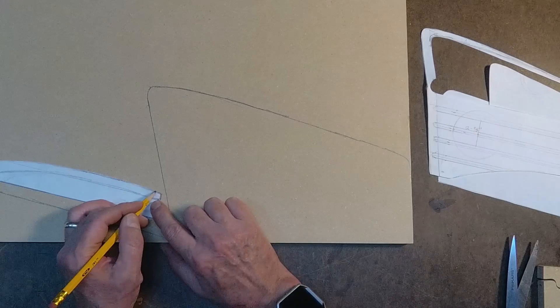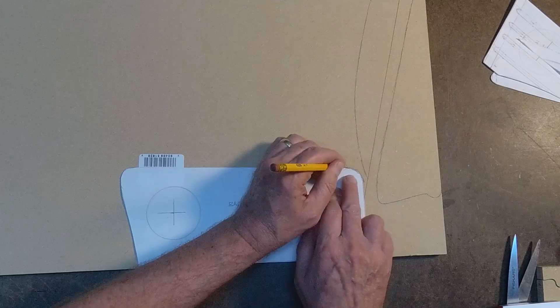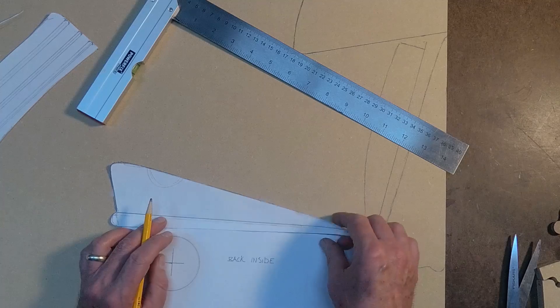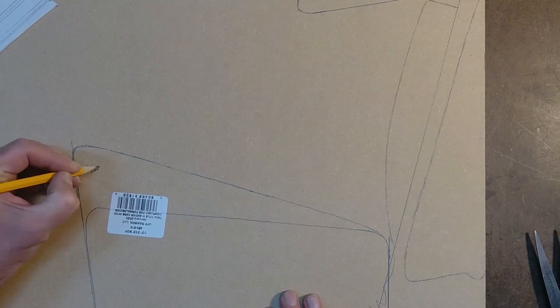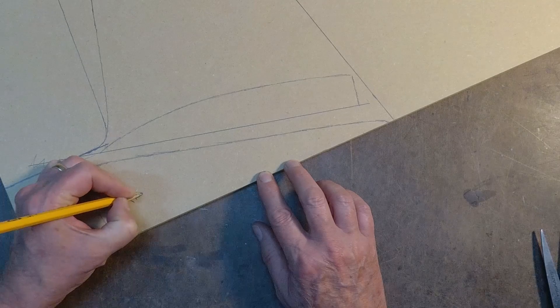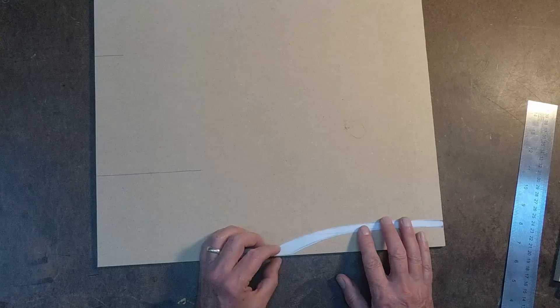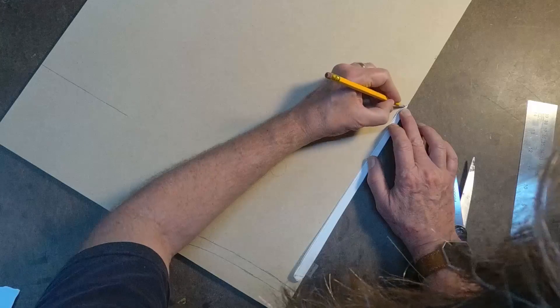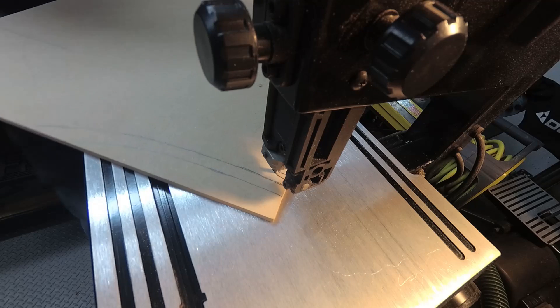I'm trying to make best use of space, so I'm just kind of nesting each of these pieces to where they can best fit and I can still reach them with the bandsaw. I also came back and labeled each panel so I'll remember what each one was actually used for. I'm now going to also use a piece of quarter inch MDF to do some of the smaller molding details on it.